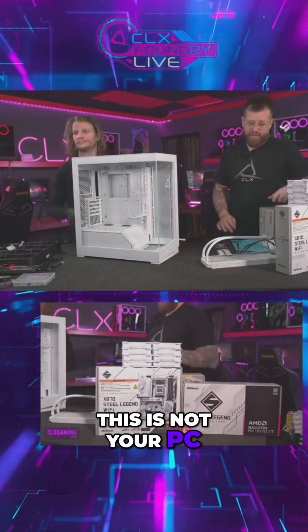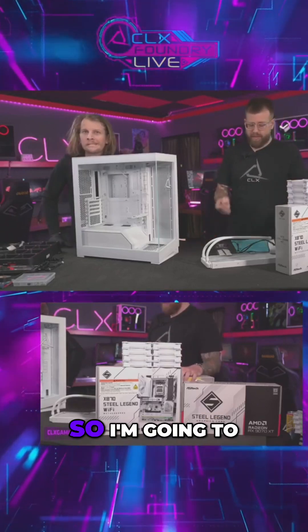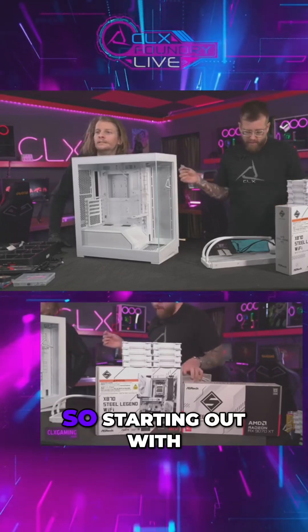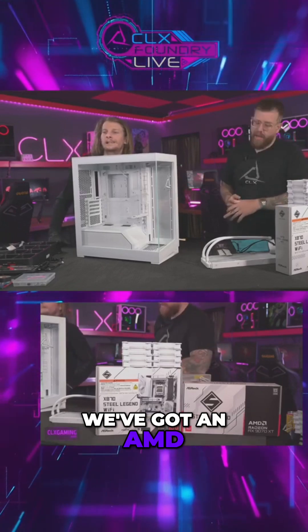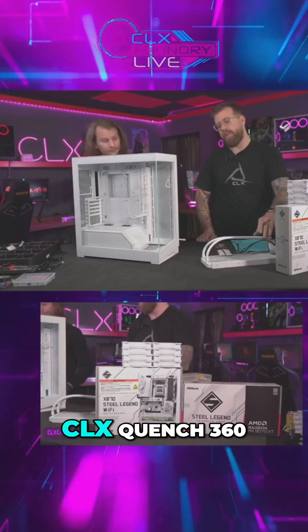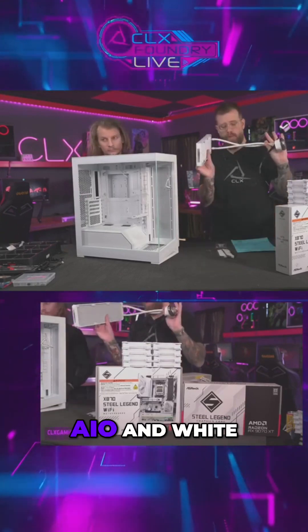This is not your PC, but this is an awesome PC, so I'm going to go over the specs real quick and then we'll get right into the build. Starting out with our processor, we've got the AMD Ryzen 7 9800 X3D. To cool that, we've got our Steel X Quench 360 AI cooler in white — this does have the RGB cap as well.